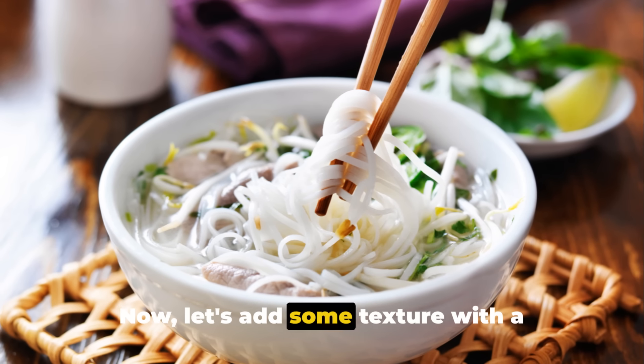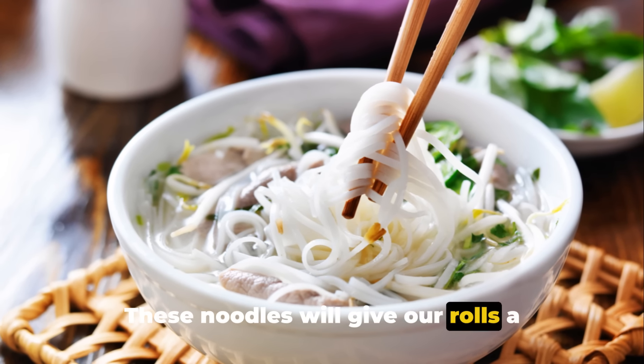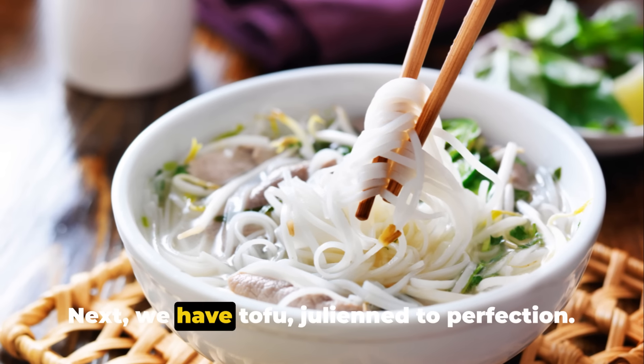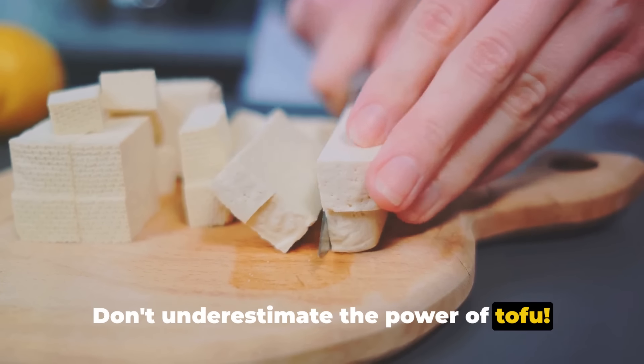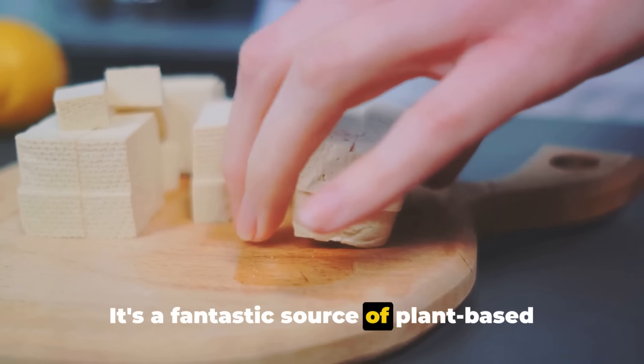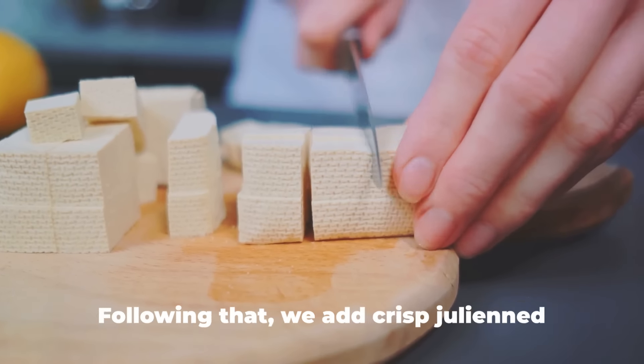Now let's add some texture with a handful of cooked rice noodles. These noodles will give our rolls a satisfying bite. Next we have tofu, julienned to perfection. Don't underestimate the power of tofu — it's a fantastic source of plant-based protein, and its mild flavor allows it to soak up any flavors we pair it with.